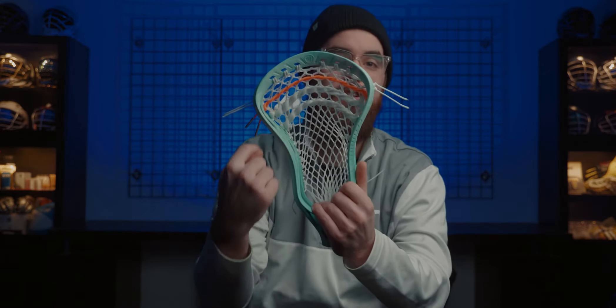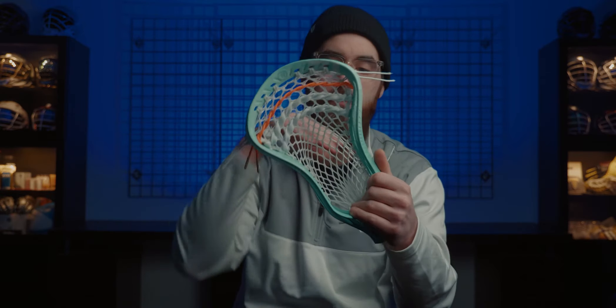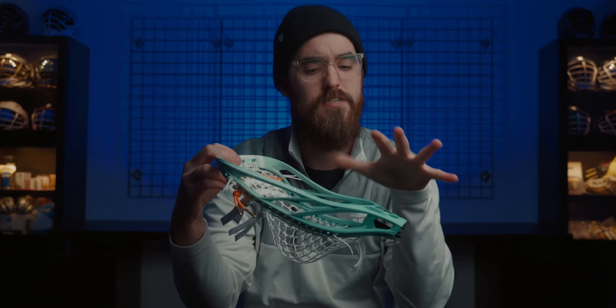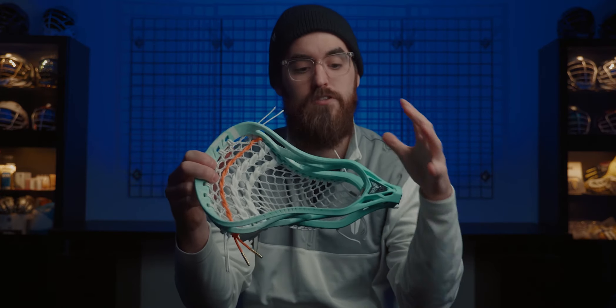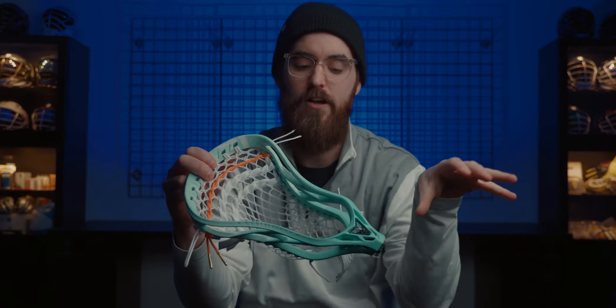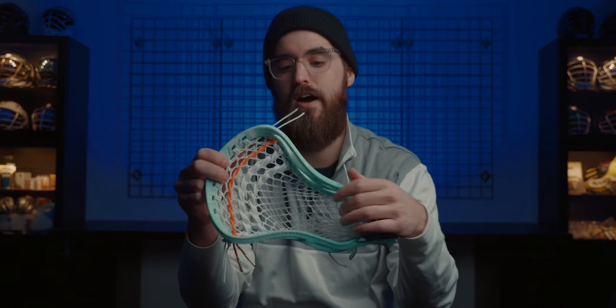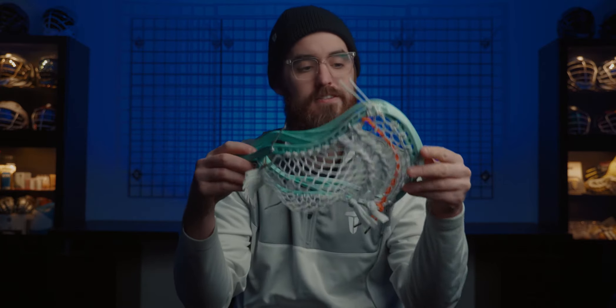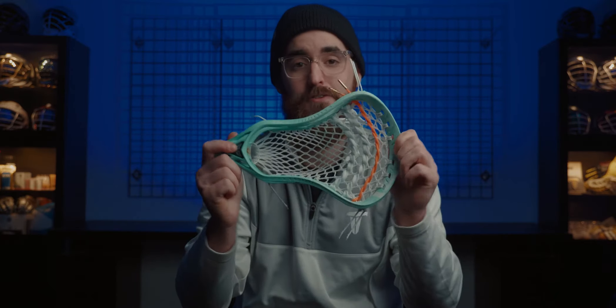Same exact pocket. And again we brought that orange nylon over, which is even more striking in this one because we did the diamond white throughout the whole thing, which we normally don't do for him. Normally it's like a simpler head with some colored mesh. So I think it's going to be really cool doing a crazier head with the white-out on the stringing kit, except for that orange nylon across the top. Absolutely ridiculous. I just love this one.